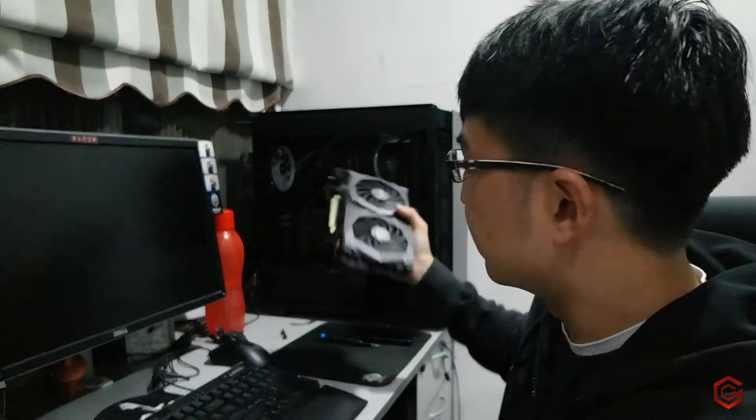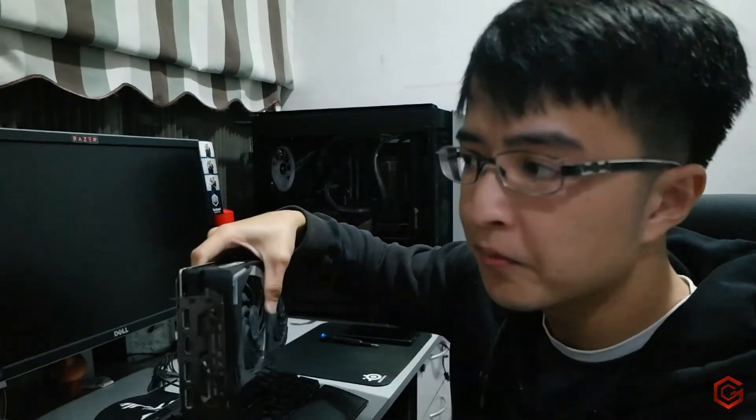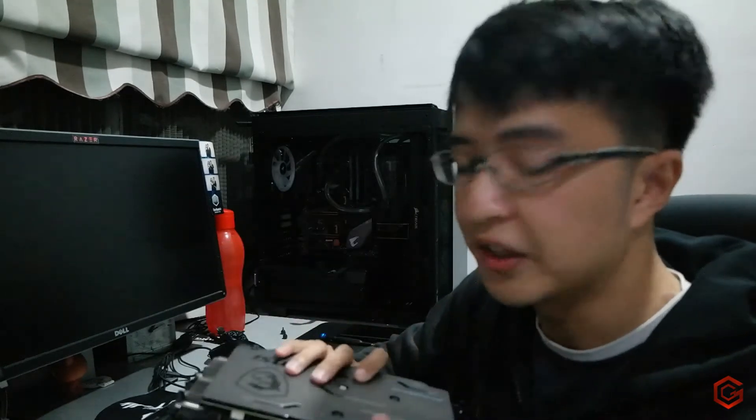Before we slap this GPU into the PC, let me do a quick explanation on how the experiment is going to go. First, we'll mount it horizontally and do some stress tests for around 20 to 30 minutes. We'll collect the temperature data and wait until it reaches a constant peak temperature. After that, we'll mount it vertically, run the same stress test again, and then compare both temperatures.